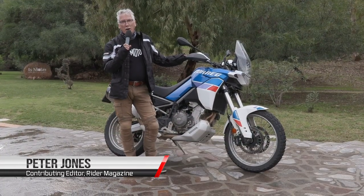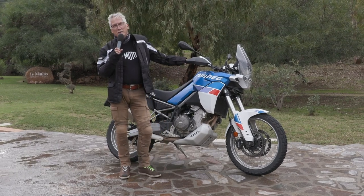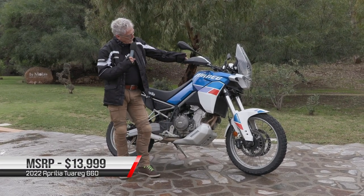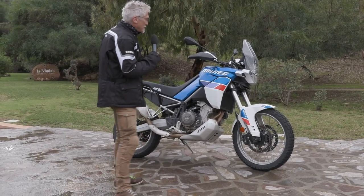Hi, this is Peter Jones for Rider Magazine. We're here in Sardinia, Italy, test riding the Aprilia Tuareg. How do you pronounce that properly? Tuareg. Tuareg.